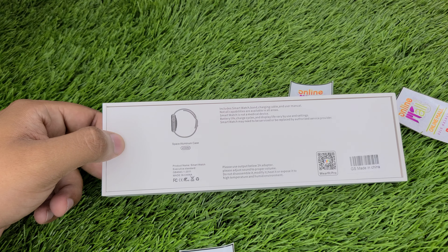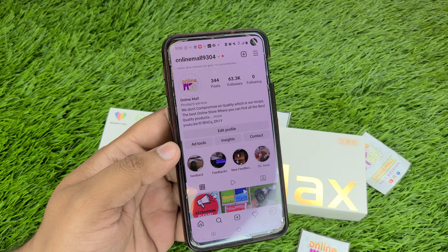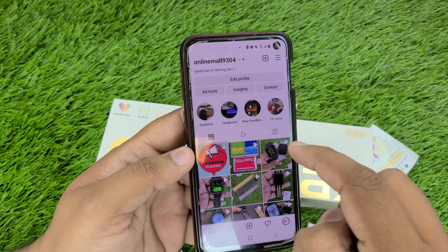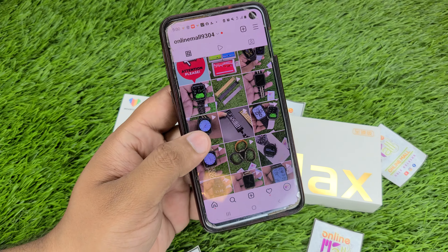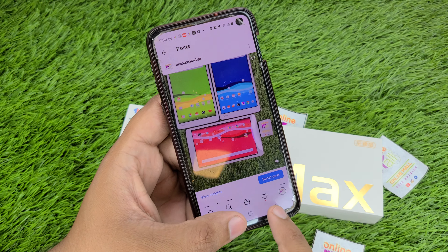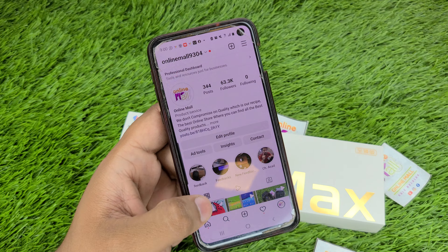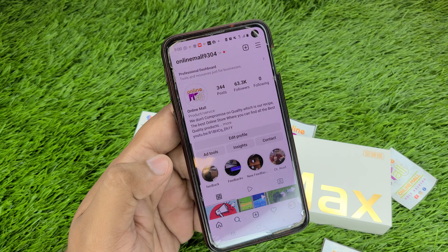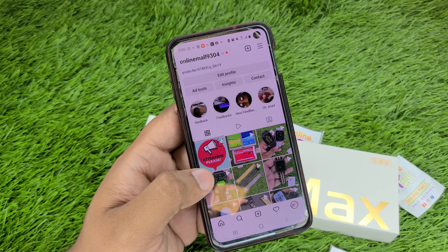Before unboxing, this is our Instagram: online-mall-9304. If you want to visit any product or place an order, you can easily do so at online-mall. You can also find smart watches and earphones here. All kinds of things are available, you can order or follow us. Now let's move on to the unboxing.